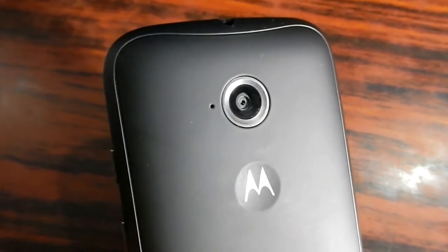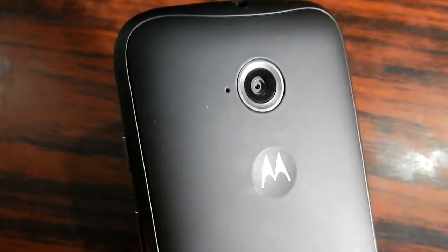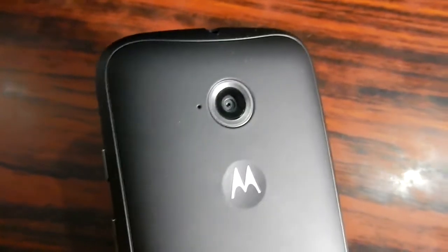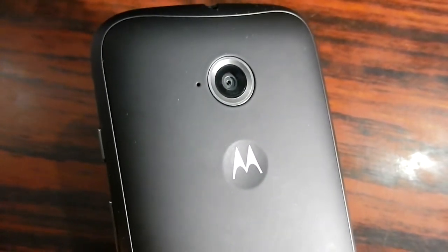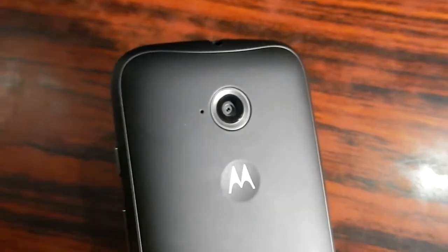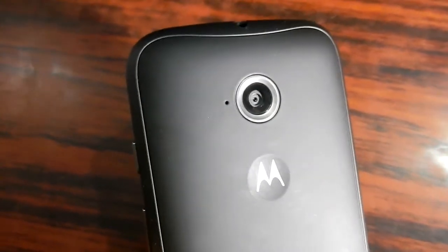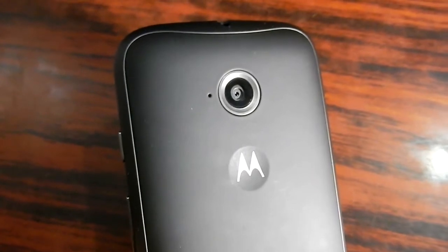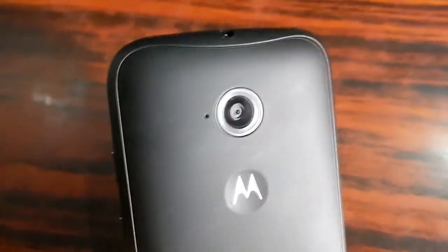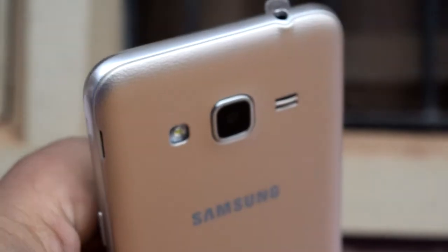Motorola Moto E second generation is not that great a smartphone. It gets a lot of new updates automatically and is good when it comes to getting Android updates directly. But this smartphone is way too thick and heavy to handle. If you keep this smartphone in your pocket, your pocket is going to get torn. It is thick, heavy, and small. There are a lot of things that fall short when you compare it with Samsung Galaxy J3 2016. I think this smartphone is already of the age of Adam and Eve.